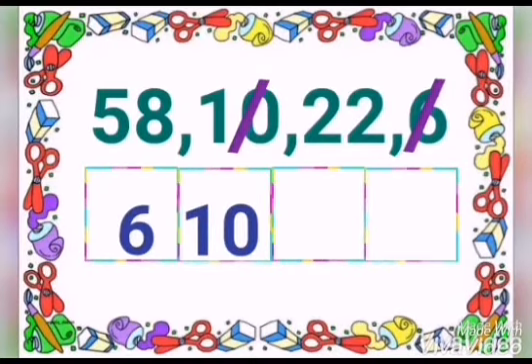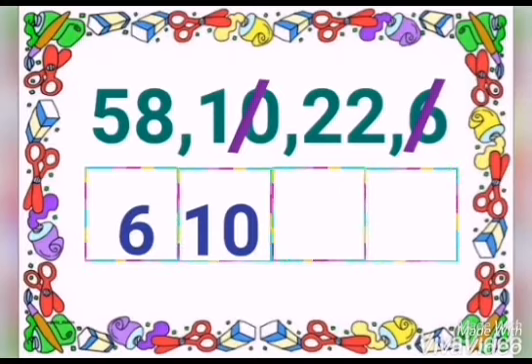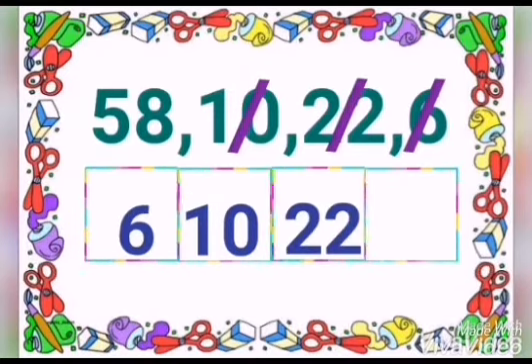Okay children, now we left 22 and 58. Now who can tell teacher which is the smaller number between these two numbers? You are right. 22 is the smaller number. Good. You can cut and write into the box.